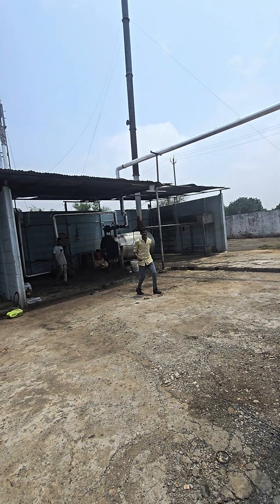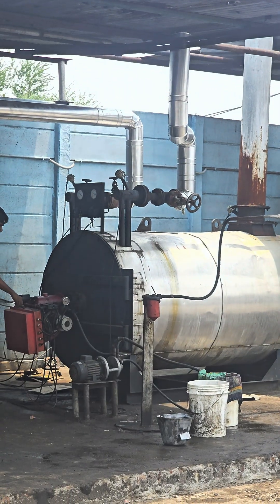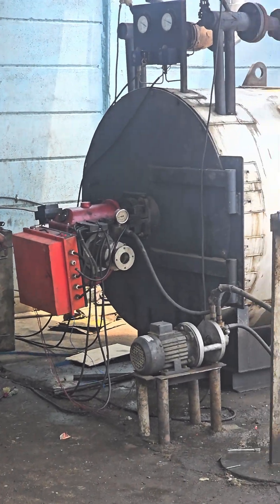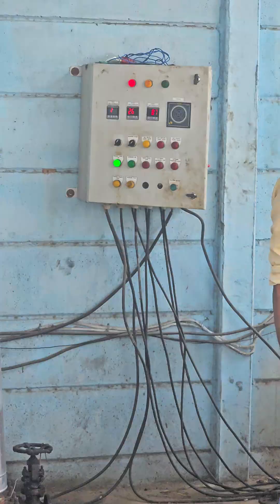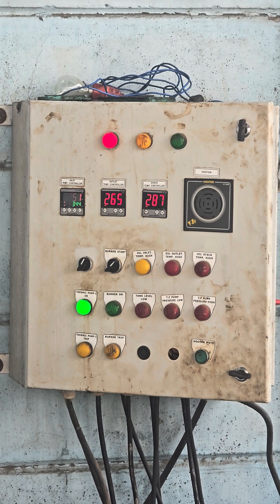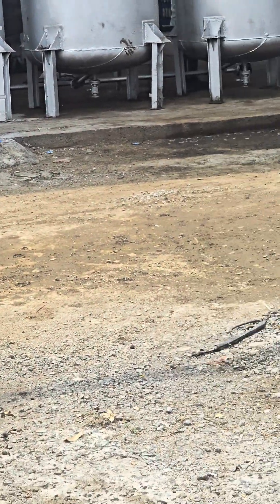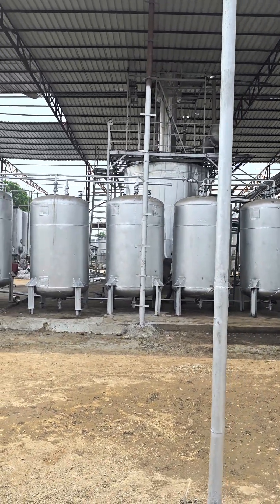Now I will show you the boiler unit. This is the boiler unit and this is how the boiler works. It is an automatic boiler — one person can operate this boiler. Currently the boiler temperature is going on 265 to 280. You can see that 265 is the temperature of the boiler and the distillation unit temperature is 261, so almost all the heat has been transferred over there.